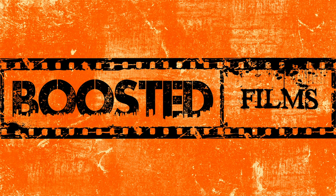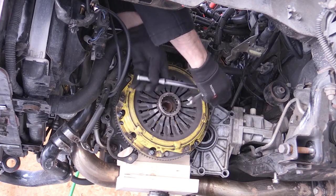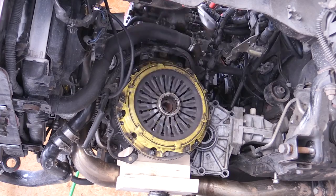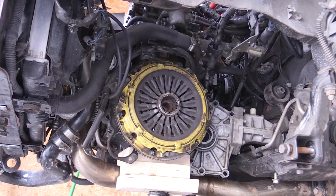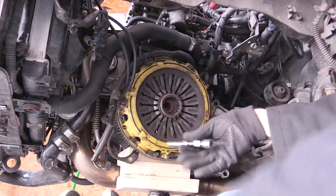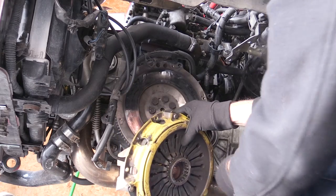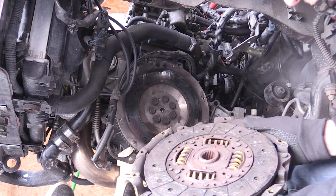Here we are with the transmission removed from our Evo 8 or 9. What we want to do is remove the bolts holding on the pressure plate. Those bolts shouldn't be too tight, so they should break free fairly easily. Be aware the engine could want to spin over, so you may have to use a screwdriver or hold it with your hand to break those bolts loose initially.